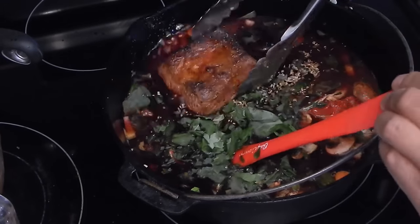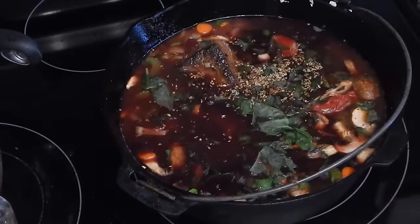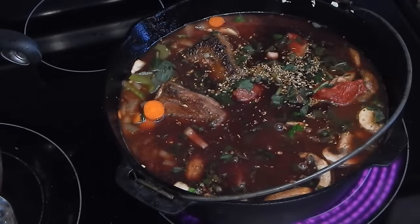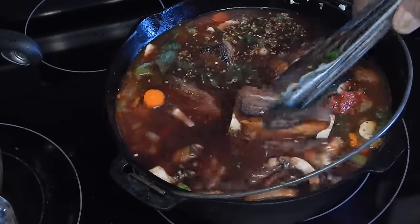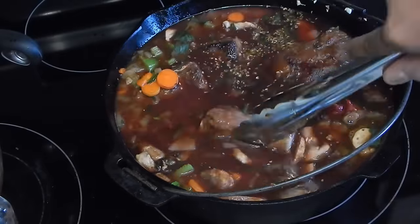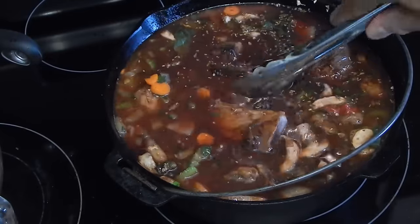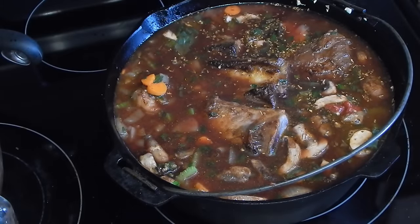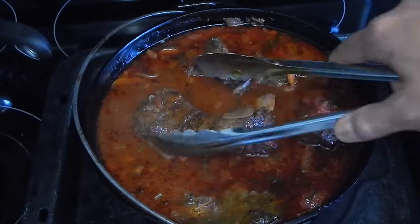Once I get these in, here's where you can take it one of two directions. You can either do this on the stove, keep it at a simmer, or what I'm going to do is throw it in the oven. In the oven you're going to be able to cook it a lot faster. I'm going to get a lid on top of this and let it go at 375 degrees. I'm going to check it in about an hour and a half. These have been in the oven for an hour and a half at 375 degrees.